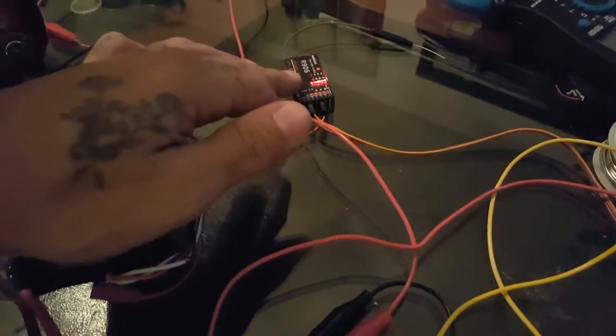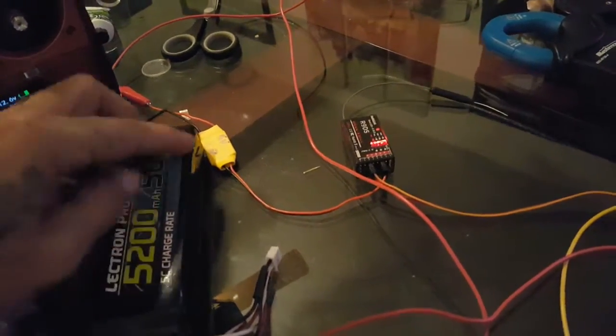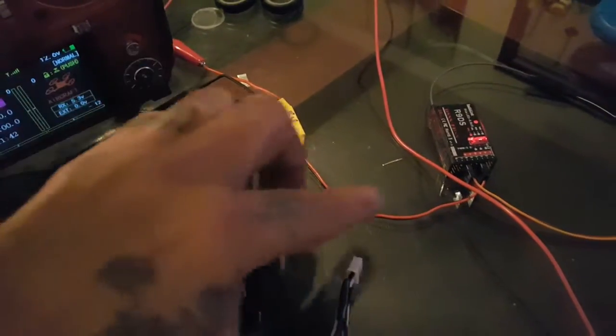To make the servo switch, I've got my receiver powered up and transmitter is on. The receiver is being powered by a 12 volt battery pack going through a 5 volt UBEC.